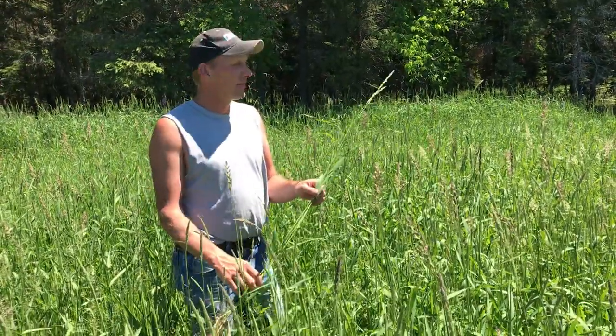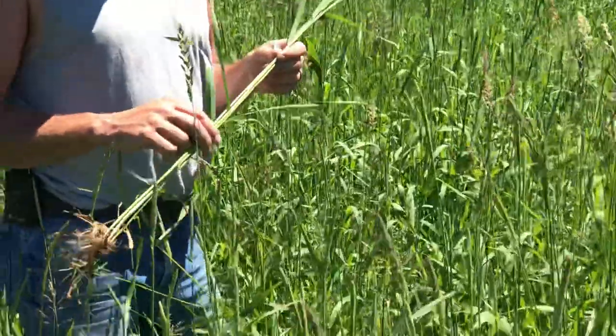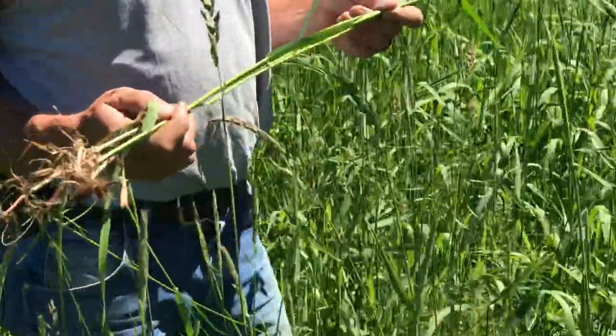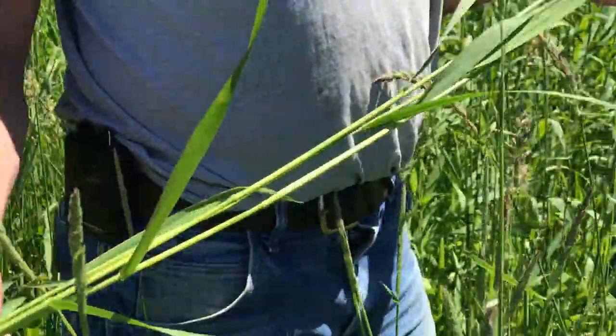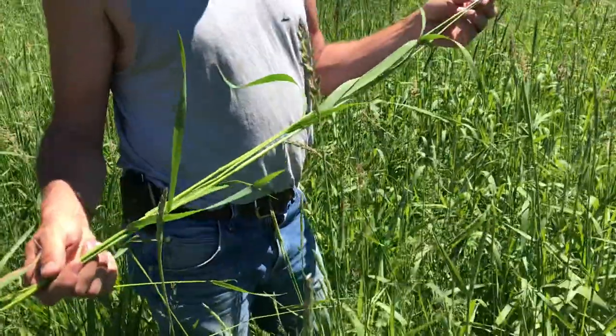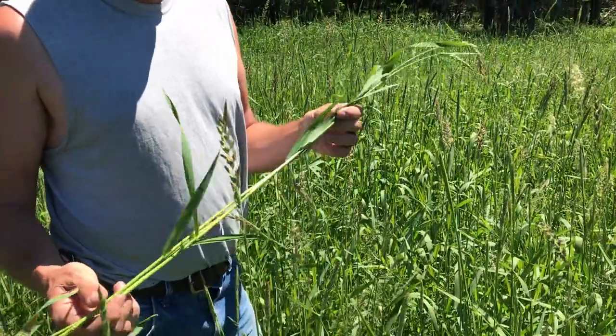This is reed canary grass. This is an unimproved high alkaloid variety. We handle several low alkaloid varieties — the alkaloids cause decreased animal performance and can cause scouring in cattle, so it's better to plant something improved like Palatin or Marathon.